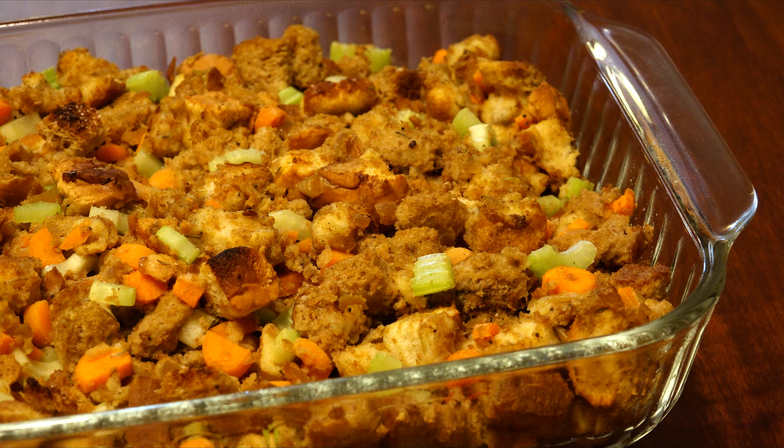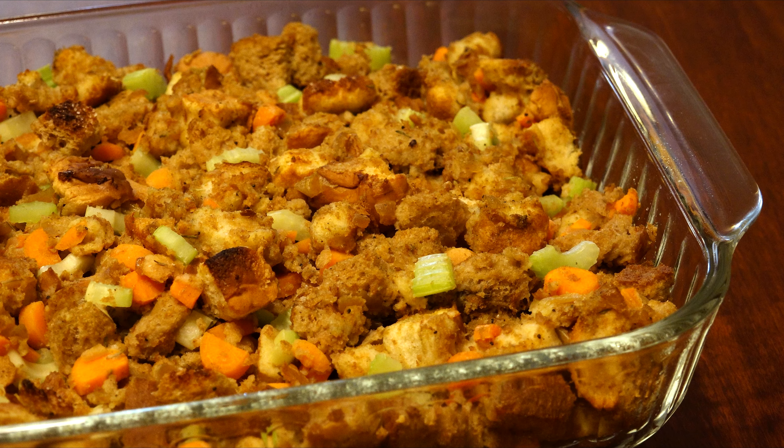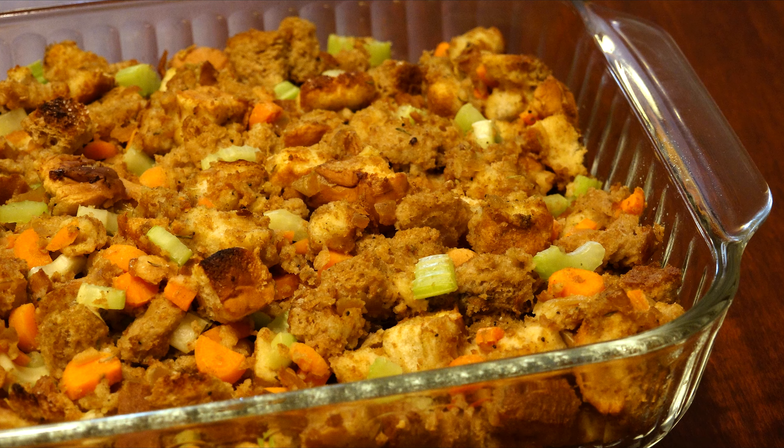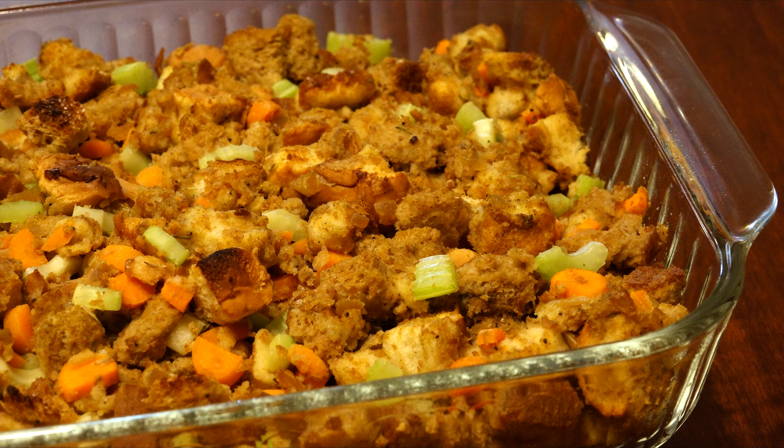I grew up on the box stuff, and that's okay if that's your tradition, but believe me when I tell you that making it from scratch is worth it. So grab a cup of hot cocoa — it's time to bake some magic in Mrs. Kringle's kitchen.